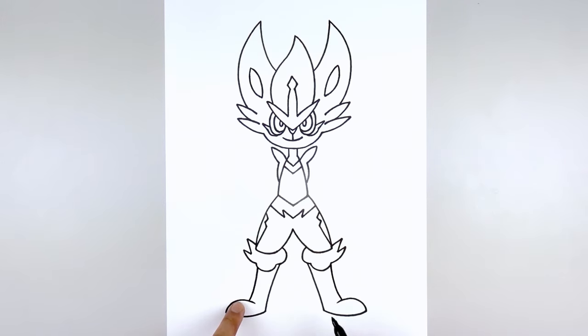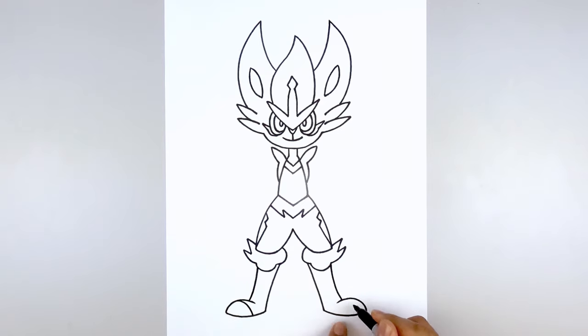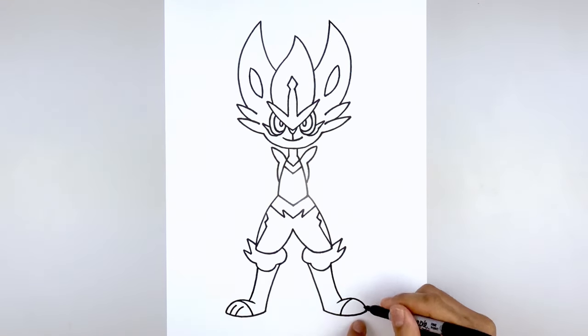Now let's separate out the tip of the foot. Starting at the top, curve in and then down towards the bottom of the foot. Do the same thing on the right. Then we'll separate out the toes — from the tip of the foot, we're gonna step in and draw that same curve up, leave a gap, and draw that one more time. Do the same thing on the right.